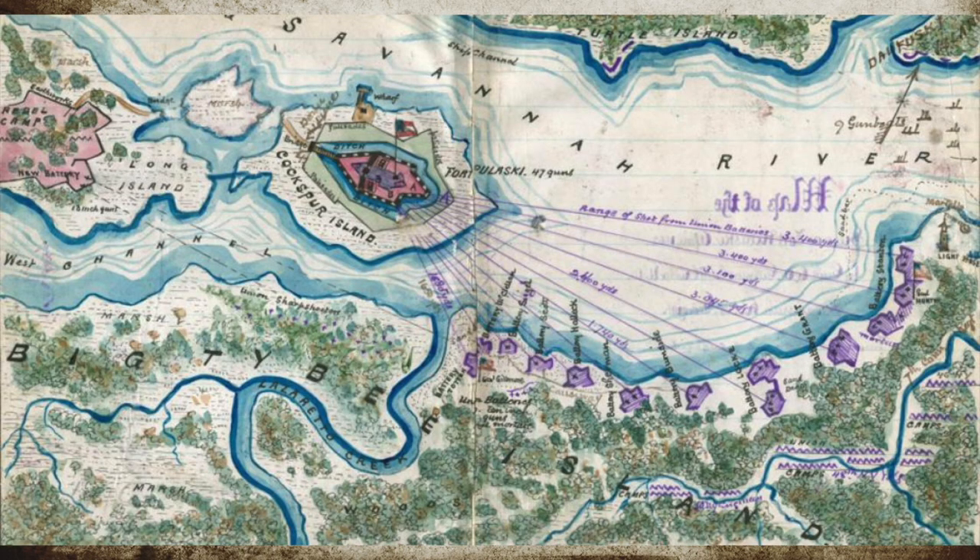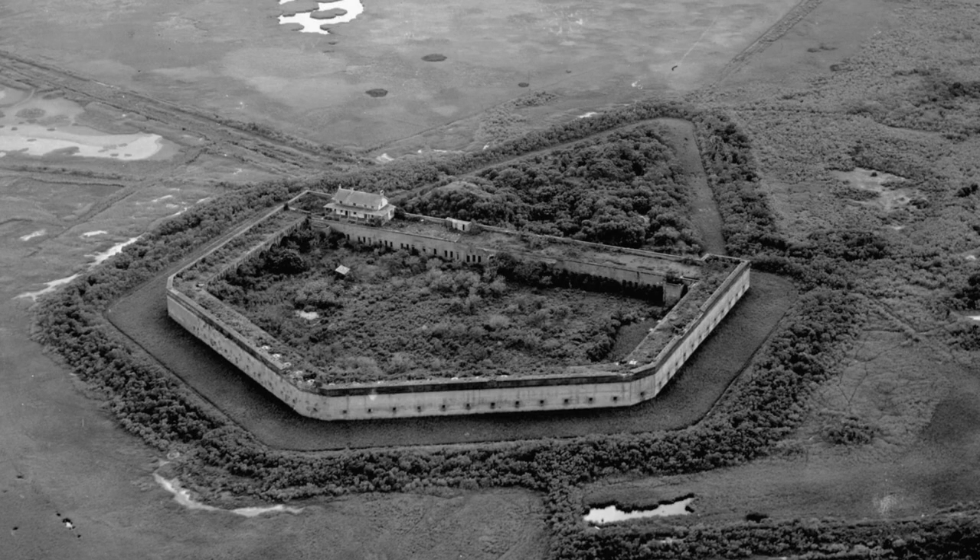The Union had wanted to take Fort Pulaski since the beginning of the war. However, the location of the fort meant the Union needed other key battles and constructions to happen to give them this opportunity. The fort had been carefully built over the last 50 years using the latest engineering technology of the time.